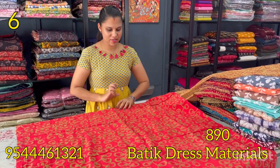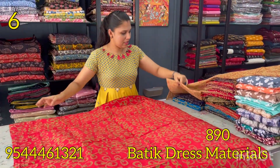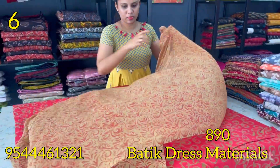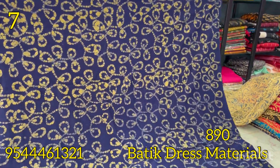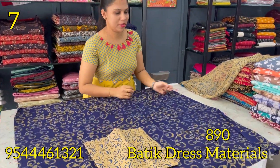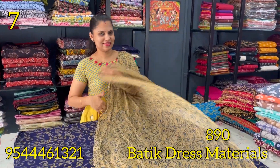The next shade is a bright shade — this is a batik print. The bottom is printed. The chiffon bottom is chiffon. The next shade is dark navy blue color — this is a batik print. The bottom is printed. The chiffon bottom is chiffon.